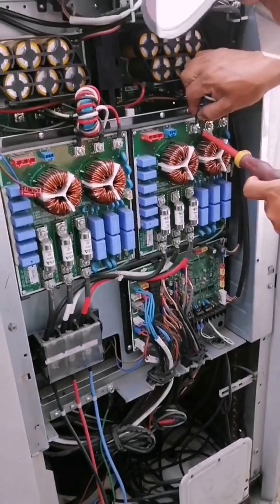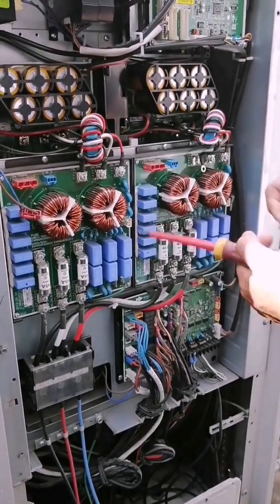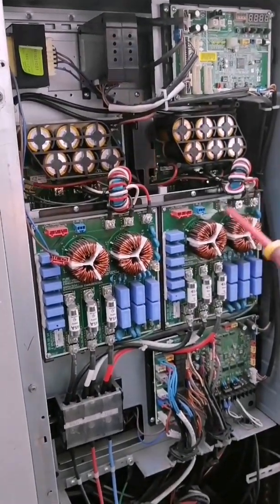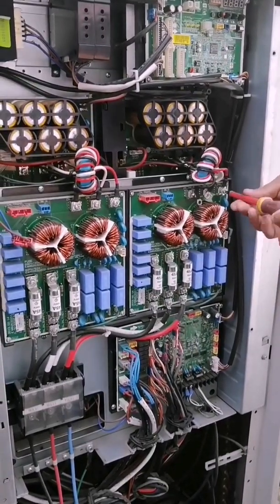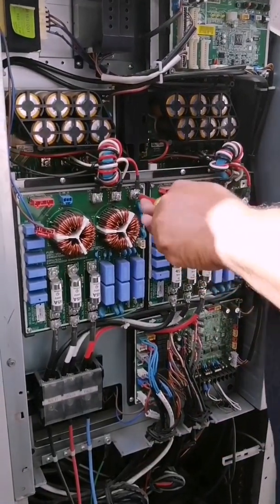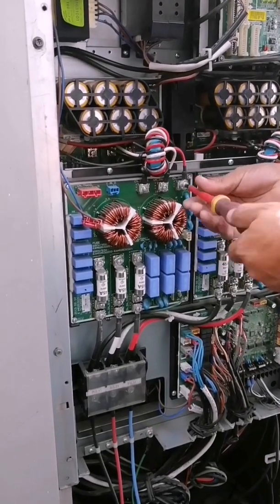Once we have removed the cover, we proceed to remove the connections from the noise filter card. These cards here in front, that you can see with those transformers — these coils of wound wire — they are called toroidal transformers, which are responsible for filtering the voltage and attenuating current peaks to prevent damage to sensitive electronic components further ahead in the circuit.